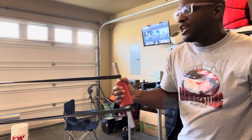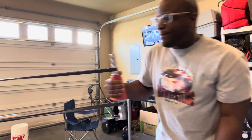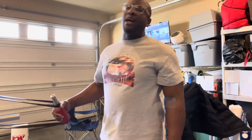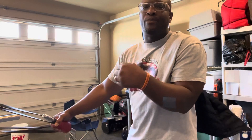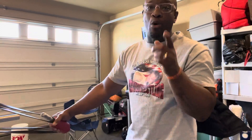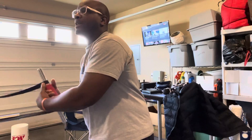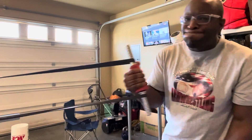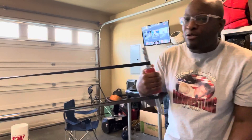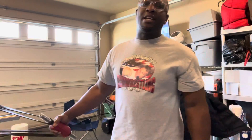Once you get about 10 reps in, you can start doing that. So two things you can get out of this: you can either A, just pull it back and work on your curl, or just do side pressure, or you can do both. If I'm doing both, it's going to look like that. However, you really got to be careful because it kind of wants to twist and that can cause injury.